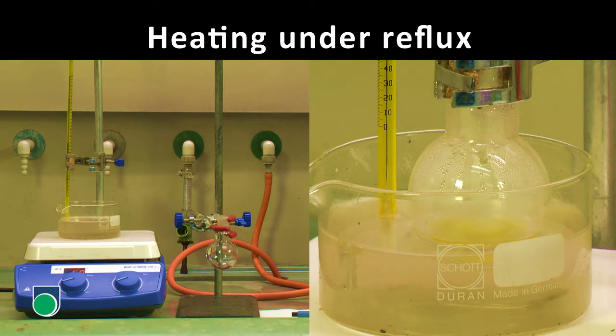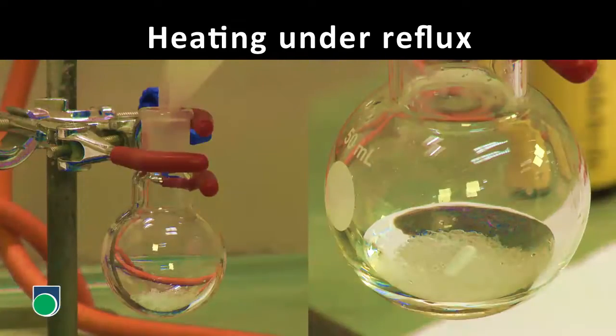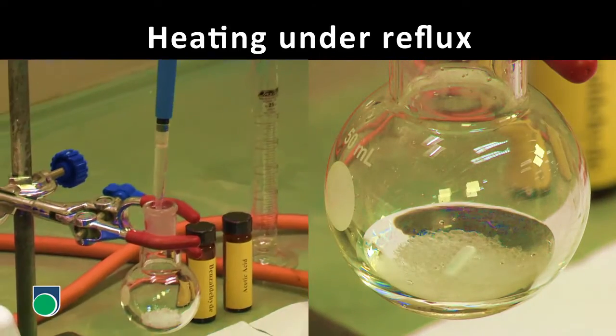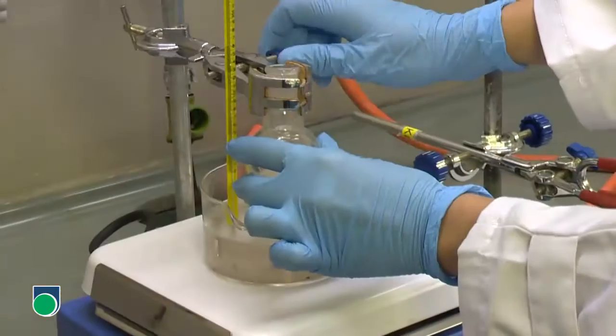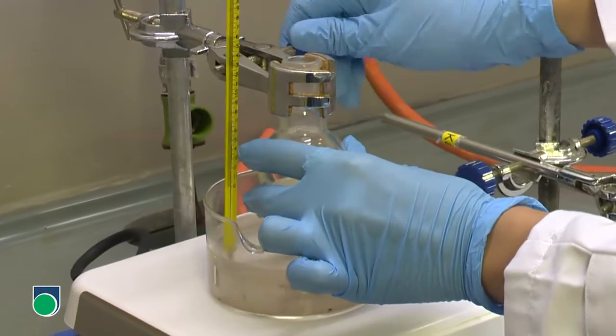Heating under reflux is often used in the laboratory. First, put all the reactants, solvent, and the magnetic stirrer bar in a round-bottomed flask. Then, clamp it carefully to the stand.